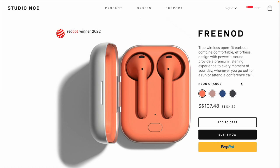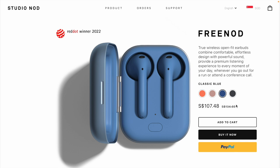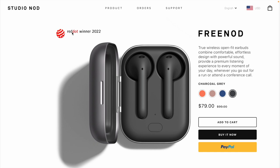It comes in a couple of very nice colors. The one you can see here is neo orange. It also comes in dusty pink and classic blue — it's a bit like a mix of navy blue and late evening sky blue. It also comes in charcoal gray. It retails for around 135 Singapore dollars, which is about 99 US dollars, and there's currently a promotion at 79 US dollars. It's also a winner of the Red Dot 2022 award.